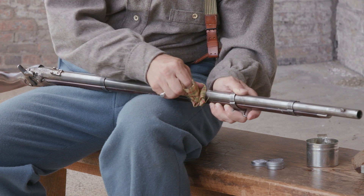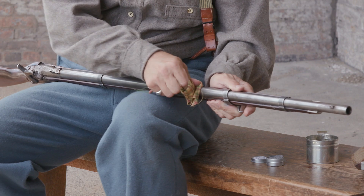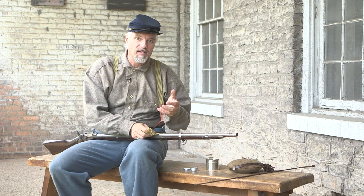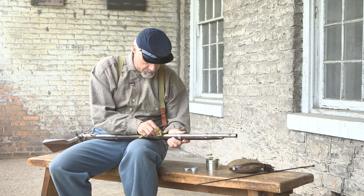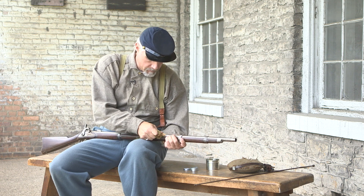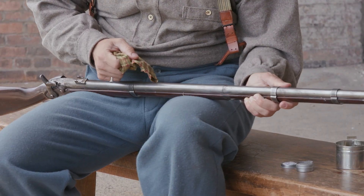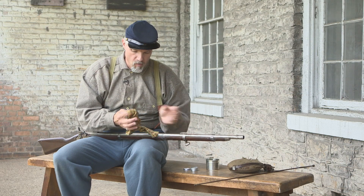We've done a little bit. Let's go ahead and take a clean portion of the rag and just wipe this off. We're doing a little bit of fine buffing at the same time, but we're also getting the rotten stone off the surface of the metal. Considering how bad that was, that's not bad for a first pass. Let's go ahead and do a little bit more.